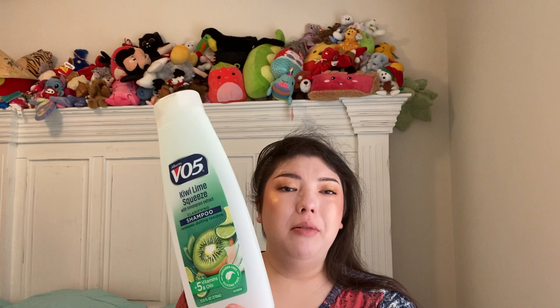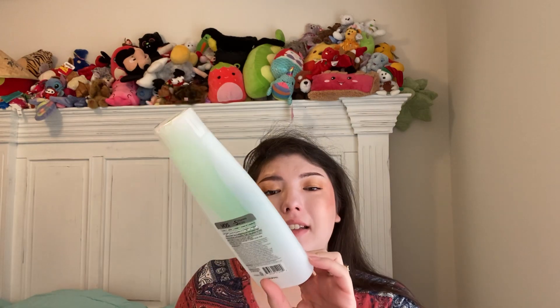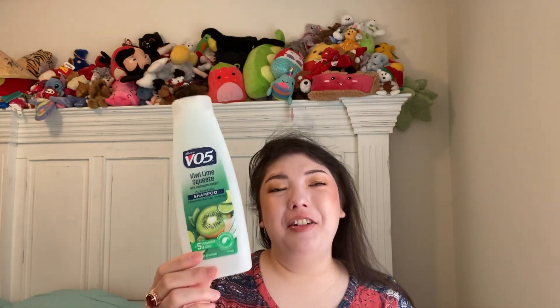We have a VO5 Lime Squeeze Clarifying Shampoo, 12.5 fluid ounces. This was actually used as hand soap — we ran out of the Member's Mark stuff, so I got creative. We used to do this growing up too, using shampoo for hand soap. I just squeezed it into the refill bottle and it worked really well. I think it came from Dollar Tree, maybe Walmart.